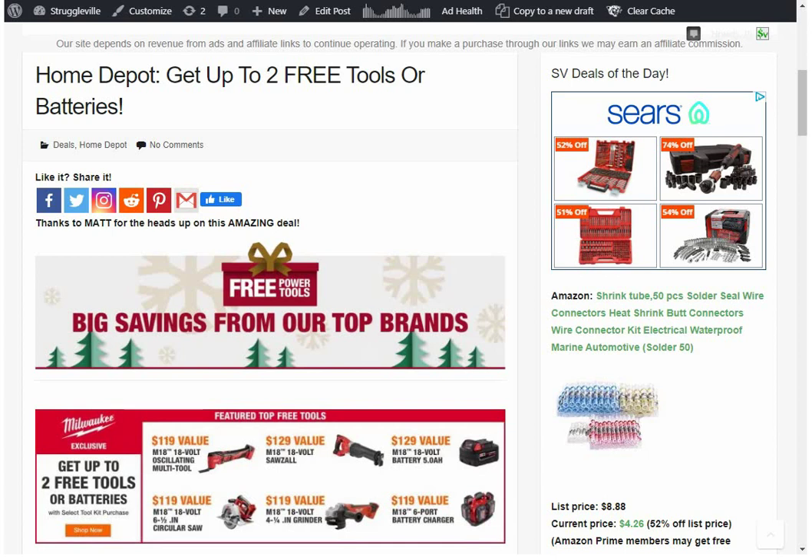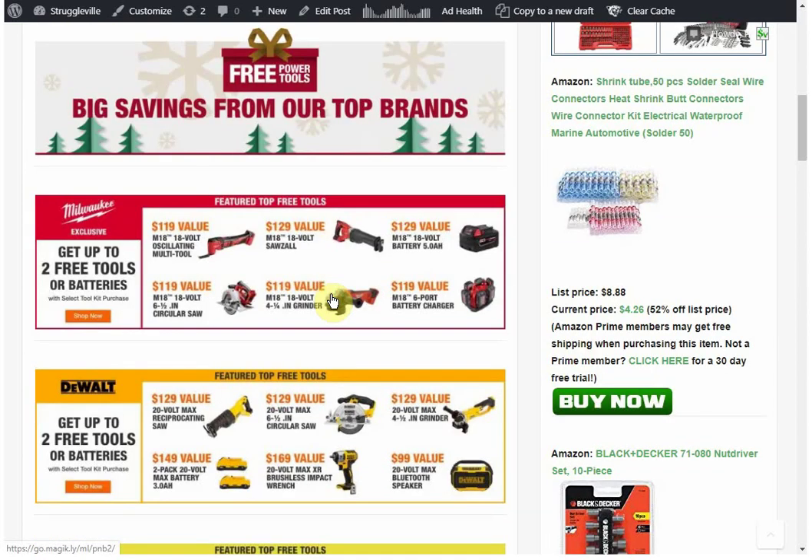Home Depot did essentially the same thing last year around Christmas time, but it's really nice because it covers all the brands. So no matter what cordless tool platform you're in, you have some options. I normally don't like to do an entire video on just one deal, but there's a lot of stuff to unpack on this one since it covers all the brands and there's a bunch of different options for each one.